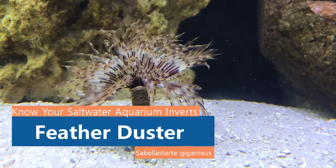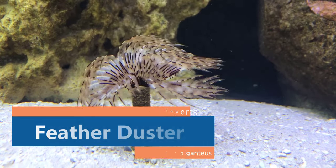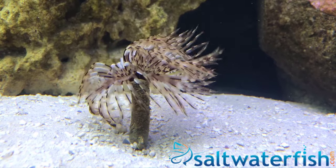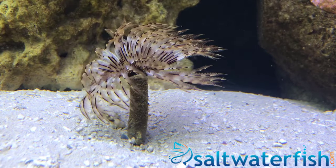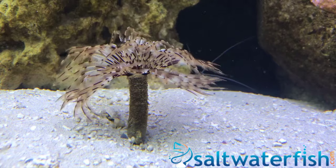The feather duster, also known as the fan worm, is a segmented worm that builds and attaches its protective tube to a rocky or sandy substrate at its base so that it can remain sessile. They have a feathery crown that peeks out, filtering the water column for food.